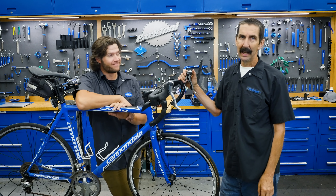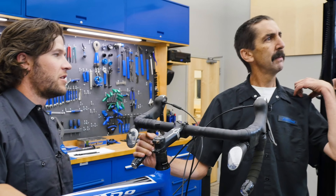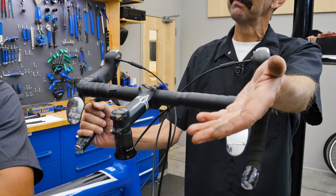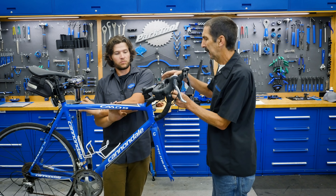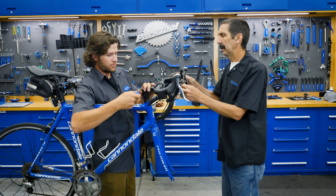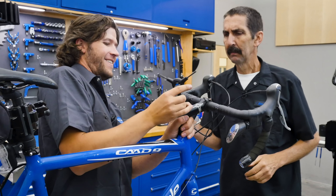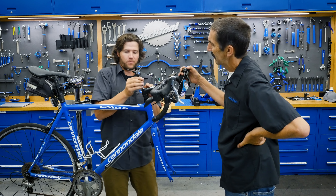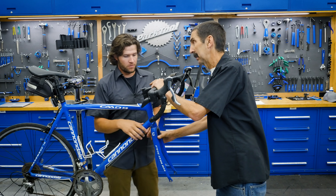Sometimes you just gotta dive on in and that's what we're gonna do. Try Allen — why don't you get that there and let's start taking things apart. Stem cap off, stem bolt off. Now careful because the forks can just hit the ground, so I always grab on here.